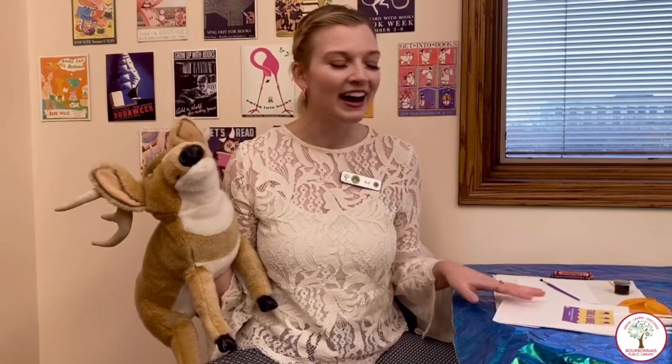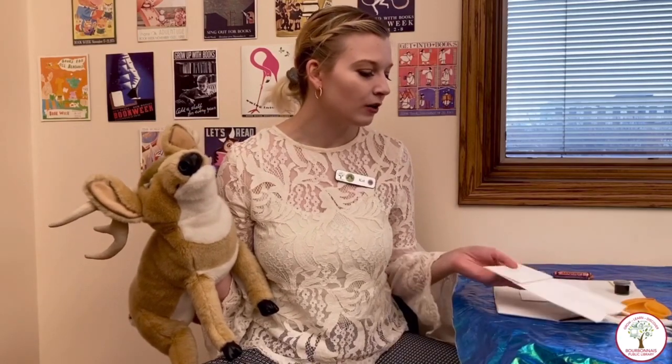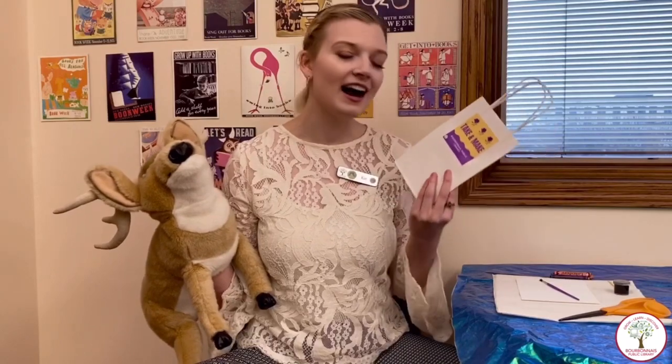Today I wanted to show you guys the take and make that we're gonna be giving out this month. We are doing a make your own scratch art. It's super fun, I'm really excited to share it with you. Your bag is gonna come equipped with a paintbrush, some cardstock, a toothpick, and paint!